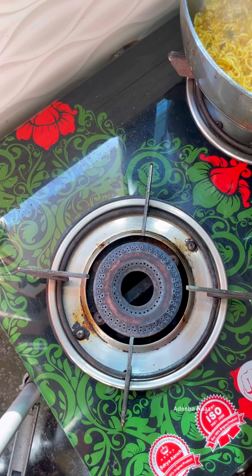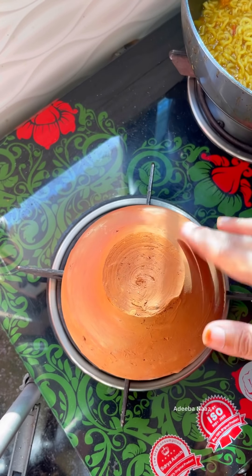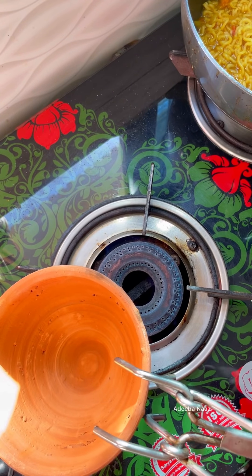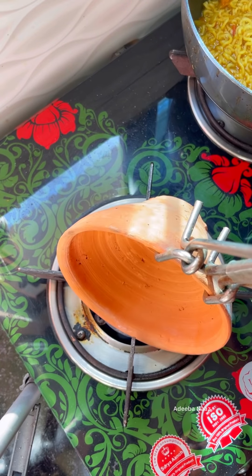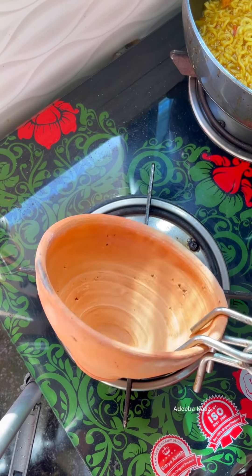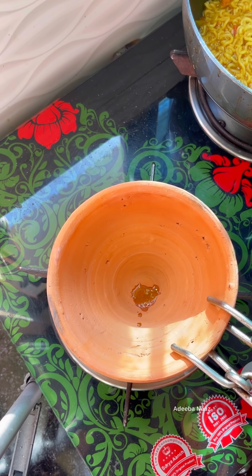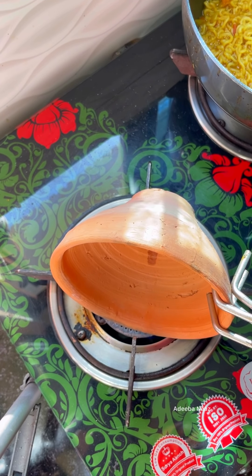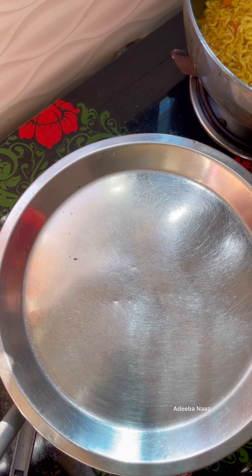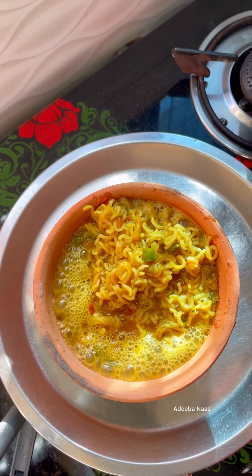Our Maggi is already ready. Now, we don't have a tandoor, so we will do it on the gas. I got a cooler — Gulab Jamun came to my home and I didn't get a bottle, so I thought let's try it. I heated it a lot on the gas — it was very hot. The tandoor was already hot. It's a bit difficult with gas but I tried. I heated it for about 5 minutes, then I closed the gas, put a plate, and made the Maggi tandoori style. It worked — I didn't expect it to work, but it worked.